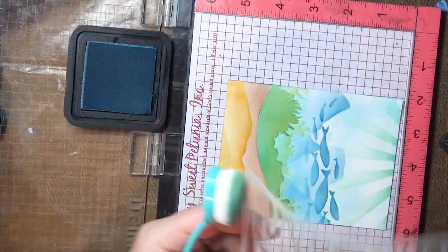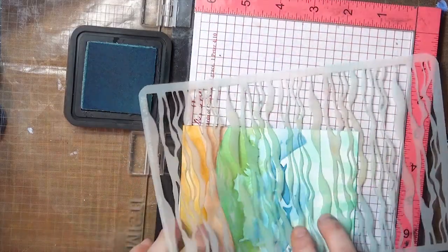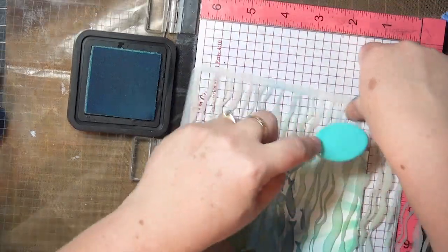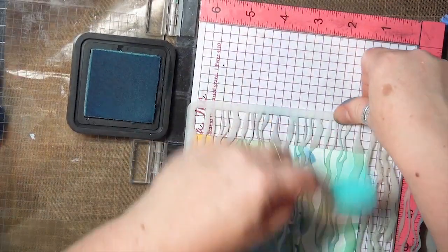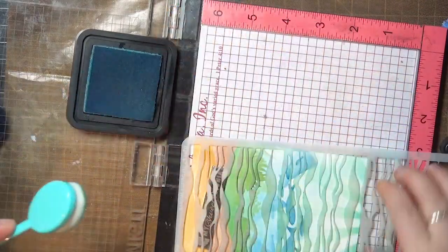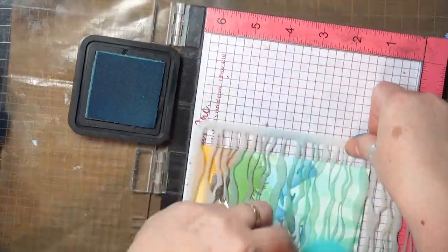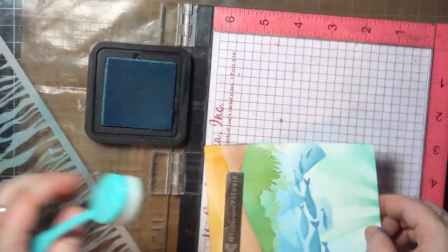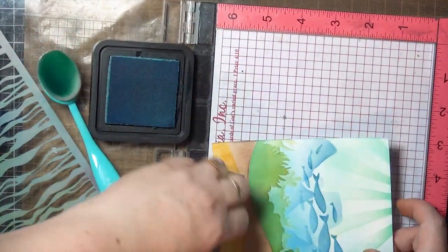The next bit of stenciling is done really loosely. This turbulent water stencil is amazing for water texture, and you can see that I'm not concerned about it staying in place at all — I'm just pulling ink in from the side to create a ripply texture in that area, and the more that stencil moves around, the better it seems for the texture that it creates.